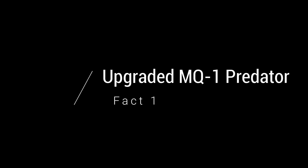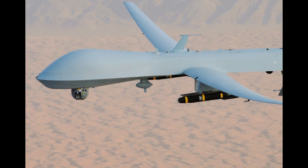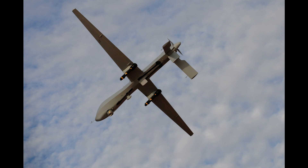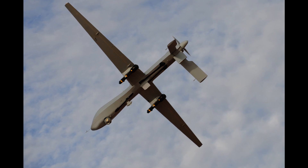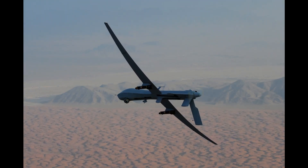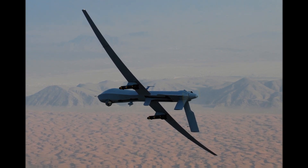Fact 1: Upgraded MQ-1 Predator. When you take a look at the MQ-9 Reaper and then another picture of the MQ-1 Predator, you'll notice that they look very, very similar. And in fact, they are siblings, if you will. The MQ-1 Predator was the first of its kind — a large aerial drone that could operate with high endurance and was mainly used for high altitude surveillance. The MQ-9 Reaper essentially builds on top of this platform and enhances it with more capabilities. You could say that the MQ-9 is essentially the second generation of the MQ-1 Predator.